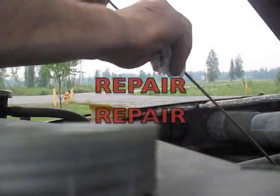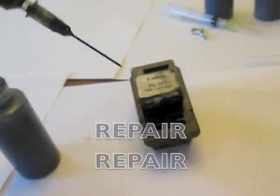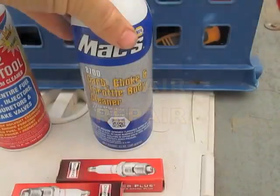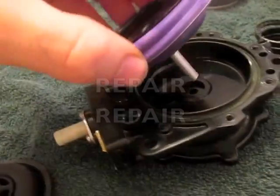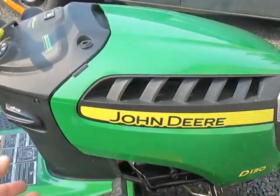To get it out of the way, it's a choke — clear out — we'll take the diaphragm. The oil on my D130 John Deere.